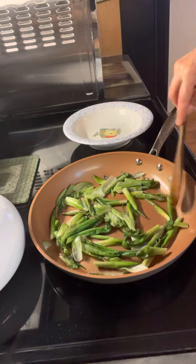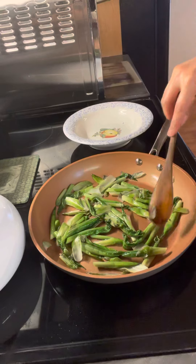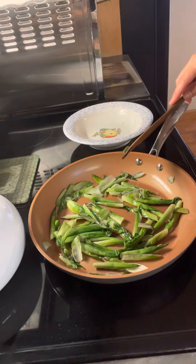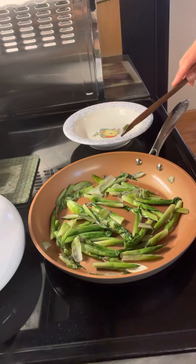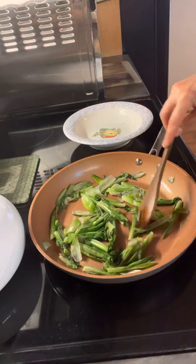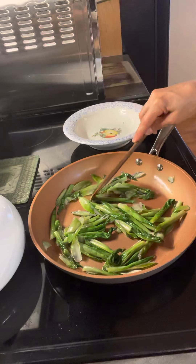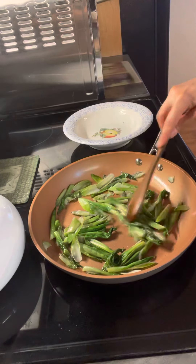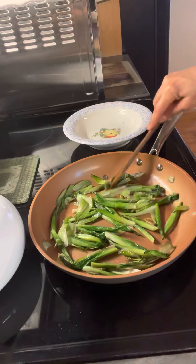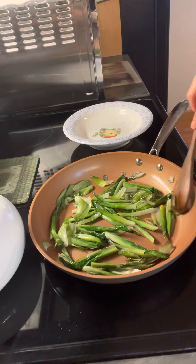I'll be eating these for the next week because every day once it rains, the leaves will start popping right up and flowering right out. These look really good — they're soft. I like them really soft; they have that nice flavor when they're soft like that.